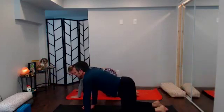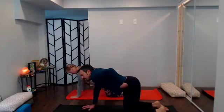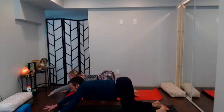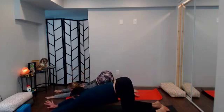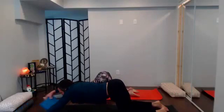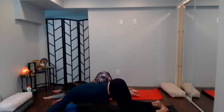A round of breath in tabletop — knees under hips — then walk it out to Anahatasana, heart to earth, reach the arms long. If your forehead or chin hits the earth, great; if not, grab your block and rest your forehead on it.